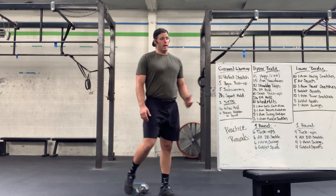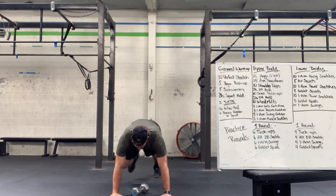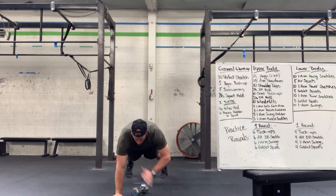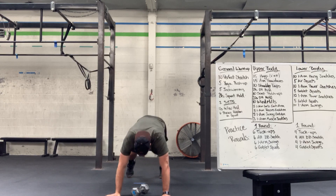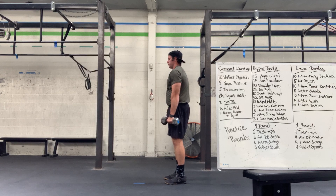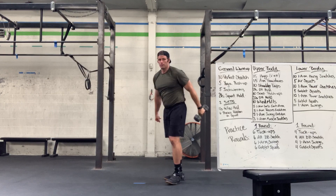Then into our shoulder tap push-ups — down in push-up position, normal body angles, squeezing everything tight, tap back and forth nice and smooth. Then grab the object, squeeze everything down, press it up overhead, hold nice and strong for 20 seconds.